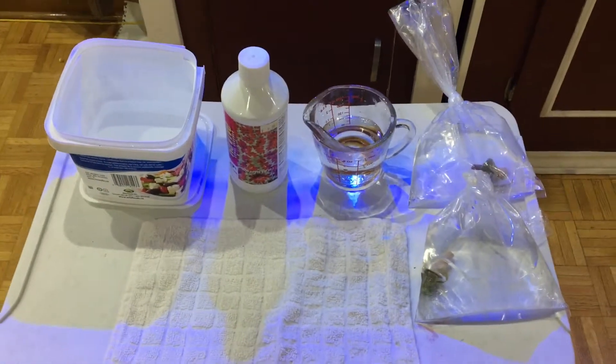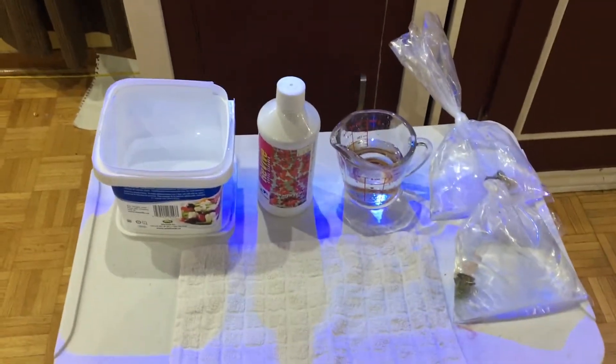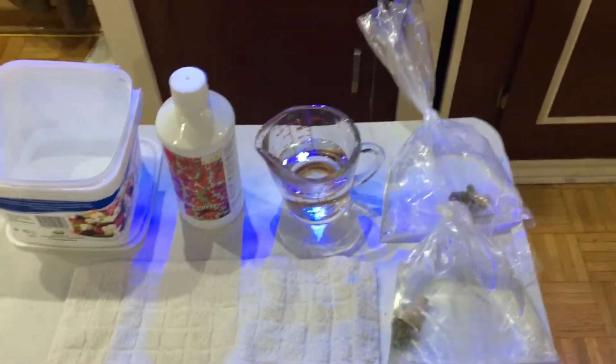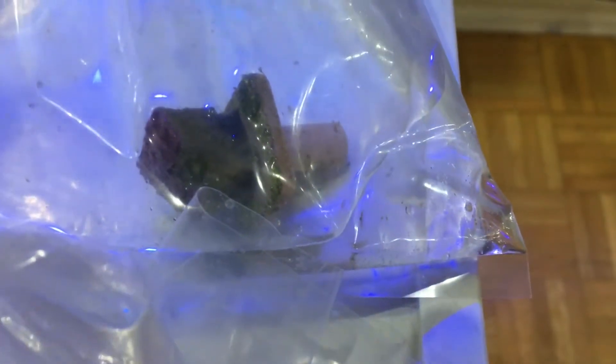Welcome back to Ash's channel. Today I went shopping and found a couple of good deals on frags. I picked up two: the first is the branching Australian Duncan with a green stem, and the second is the Ganyopora — beautiful coloration on this one as well.